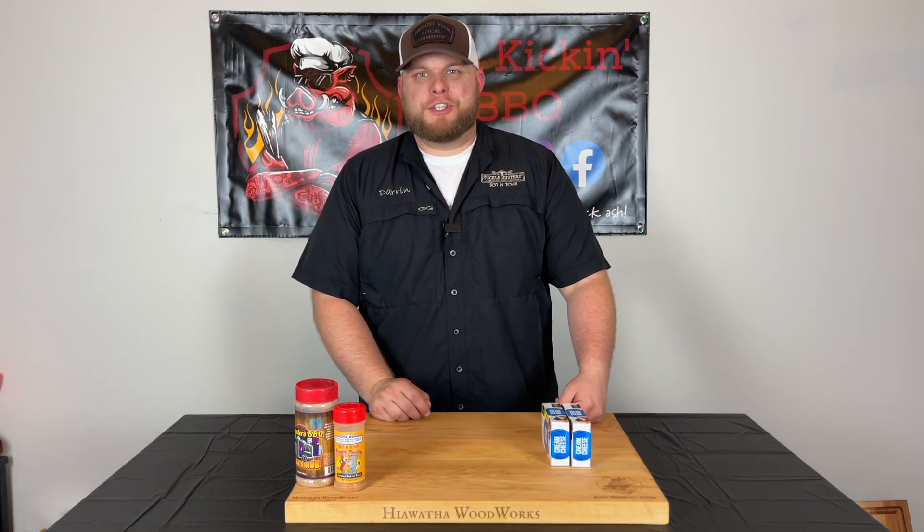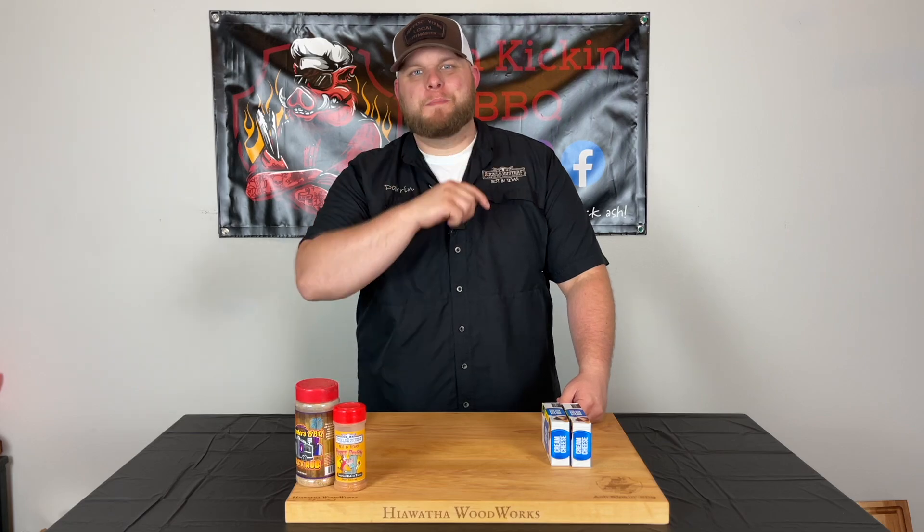How you doing? I'm Darren with Ash Kicking BBQ. If this is your first time to the channel then welcome. If you've been here before then welcome back.